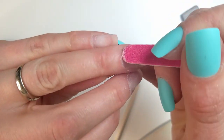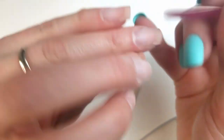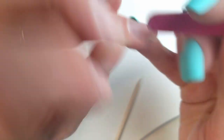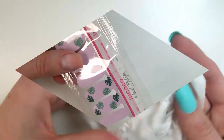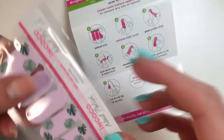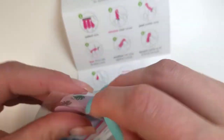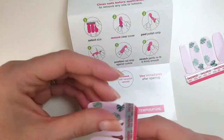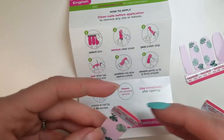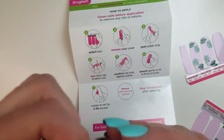I used the tiny cuticle pusher to push the cuticles and cleaned the area with the tiny file. If there isn't any dead skin on your nails, you don't need to do that. I wiped off the dust and was ready for the strips. Nail polish strips come in a sealed package and the instructions recommend using them immediately after opening — I suppose because they dry out.